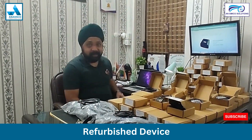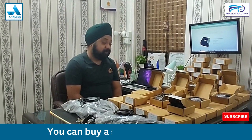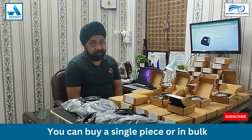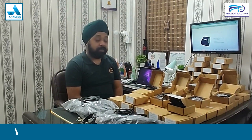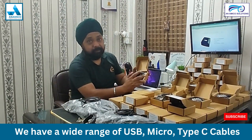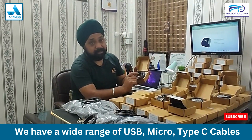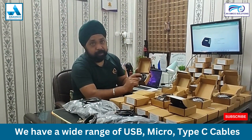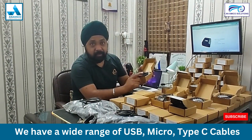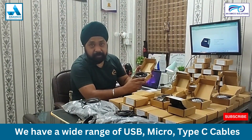We sell refurbished devices, available in bulk quantity or as a single piece. This device is available in three types of cables: first is USB cable, second is micro USB cable, and third is Type-C cable. You can buy any of these cable types from us.